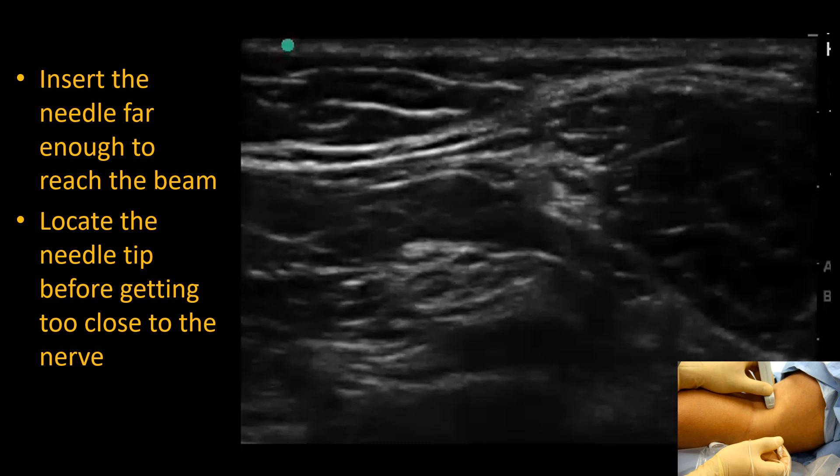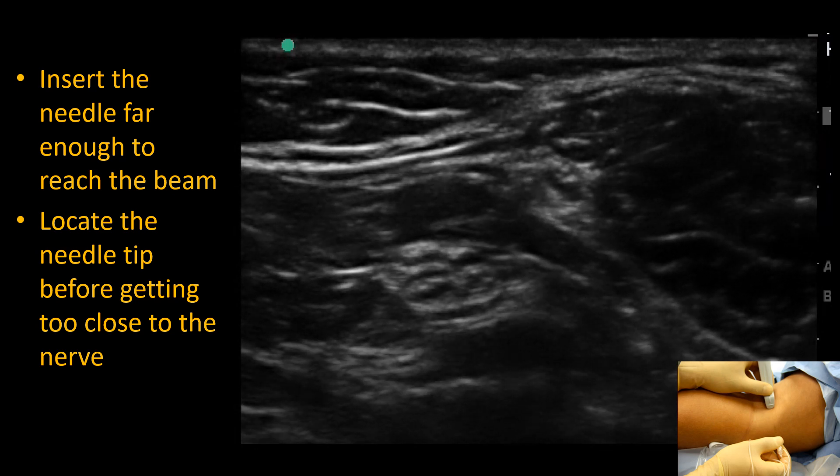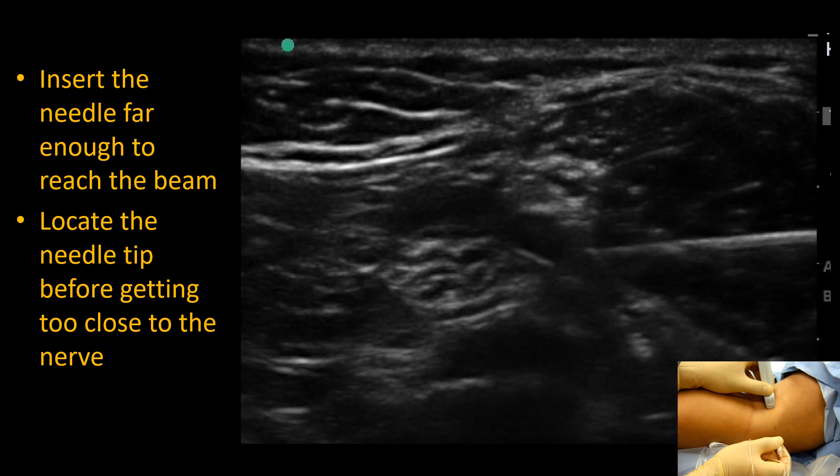The needle tip should be identified before getting too close to the nerve. Note however that the needle may have to be advanced a couple of centimeters before it appears within the field of the ultrasound beam. Make seesaw needle motions plus small sliding probe movements to achieve alignment.